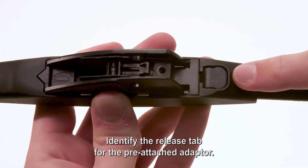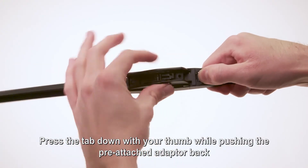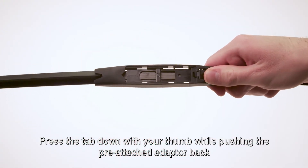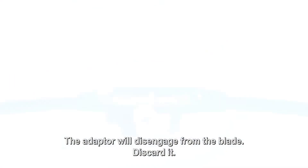Identify the release tab for the pre-attached adapter. Press the tab down with your thumb while pushing the pre-attached adapter back toward the release tab. The adapter will disengage from the blade — discard it.